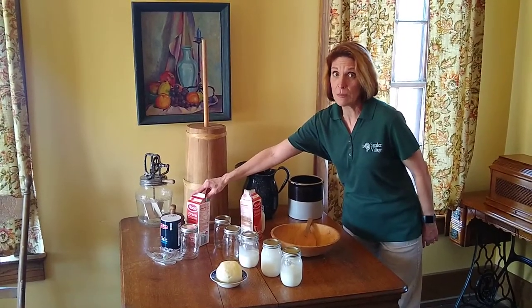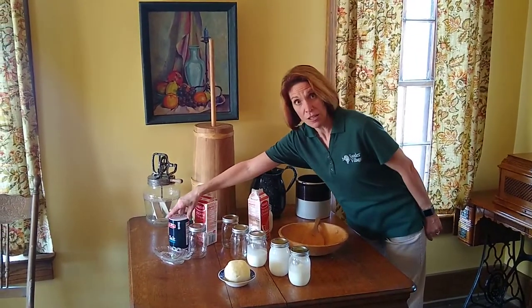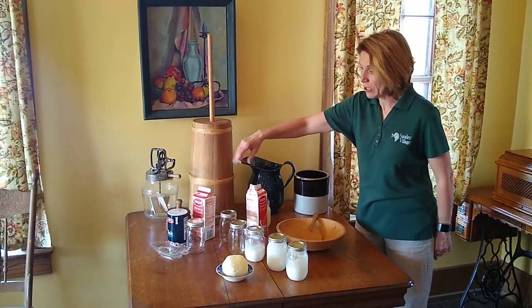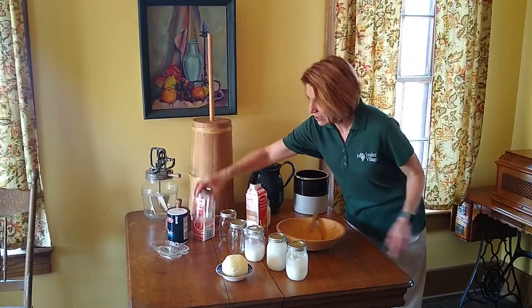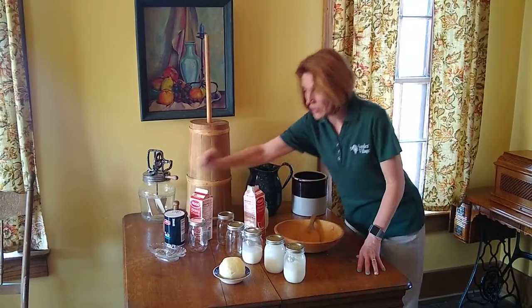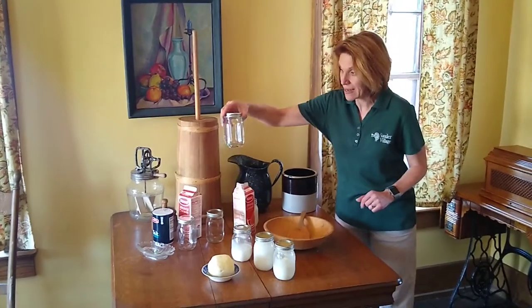As you know, cream is a byproduct of your whole milk. Salt, if you'd like to do a dash of salt, to enhance the flavor of your butter curds, and a jar that you're going to need. Some folks use marbles in there to help with the agitation of the jar, as you can see here.